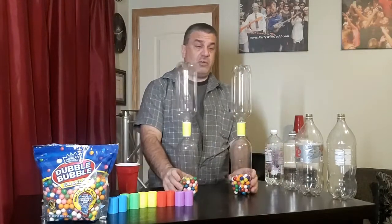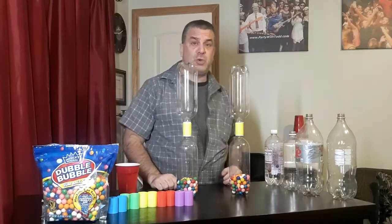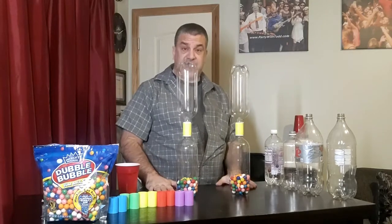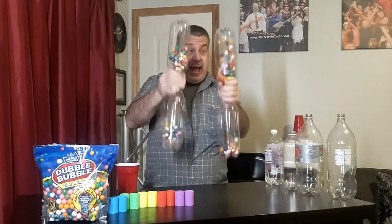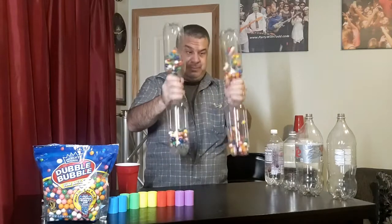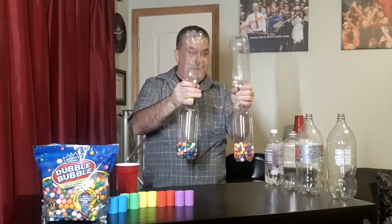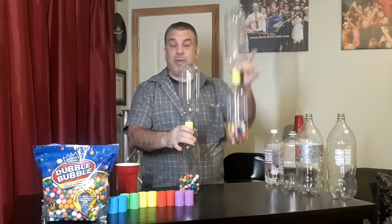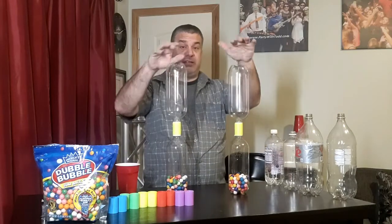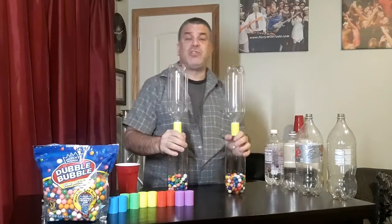It's very simple — you have player one, you have player two, and you say 'hands on table, ready, go' and they take them. And there you go — the first person to get all their gumballs from one side of the bottle into the other part of the bottle wins. This game I like to call Shake Rattle and Roll, also called Baby Rattle.